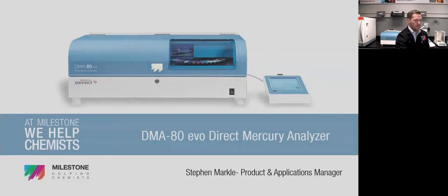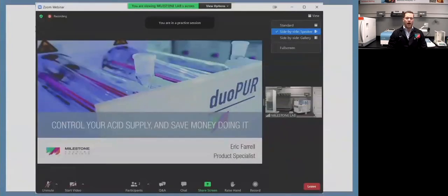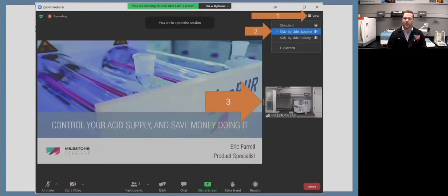A little bit of housekeeping before we jump in. I'm coming to you from Zoom on the Milestone Lab guest cart. If you go up to that top tab and click View, hit side-by-side speaker — it's going to change the aspect ratio between the presentation and the overhead camera. If you want to change the ratio between those two screens, just click that little double line and drag it whichever direction you want. You can make it 70-30, 50-50, whatever you see fit.